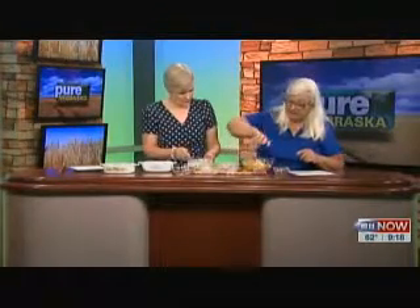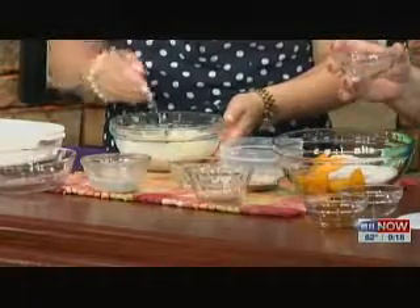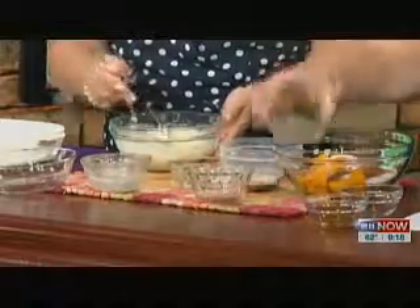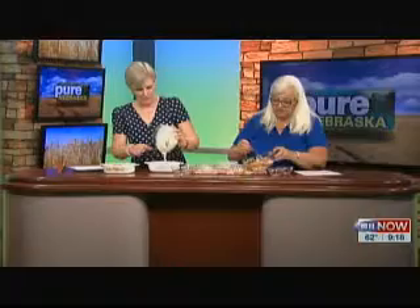I've got peaches here. I'm going to add in some sugar — half a cup of sugar — and a half a teaspoon of vanilla, a fourth of a teaspoon of almond. I can smell this almond; that always makes such a difference. And then a half a teaspoon of cinnamon. Just dump that in there, get these tossed up a little bit, and then you put that on top — just pour this in on top.